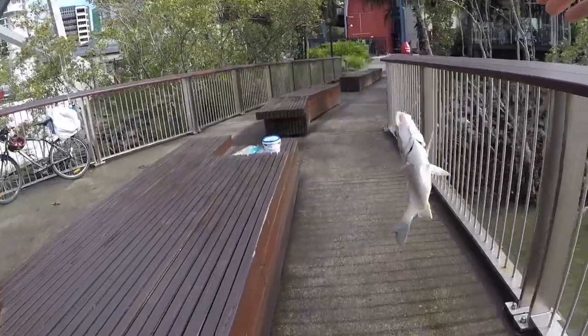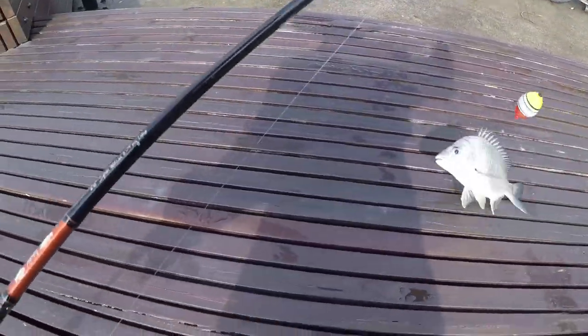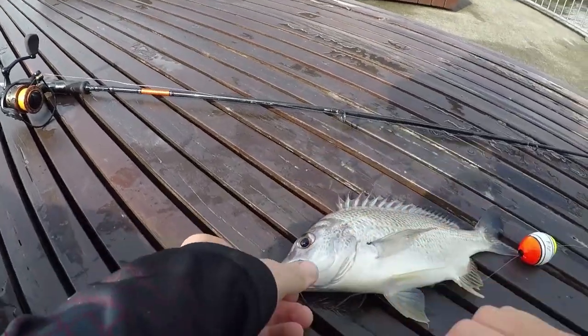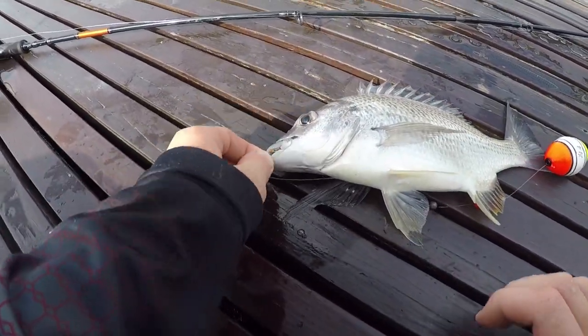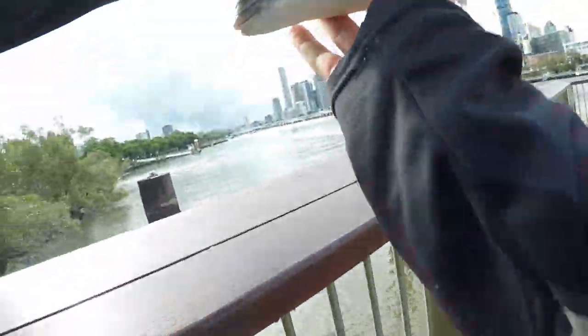Oh, have a look at that. Good size one, actually. Come on, mate. I'll get the hook out of here and let you go. Let's get that out and let you go. Okay, nice little bream going straight back.